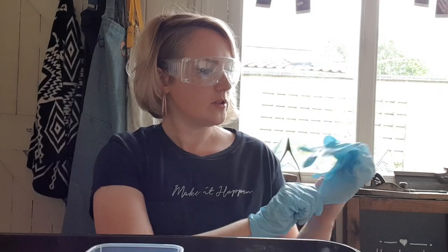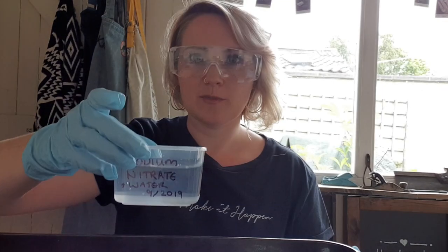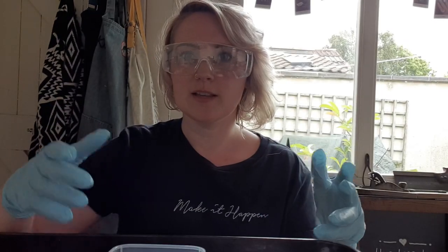As well as potentially being an irritant to some people, sodium nitrate will stain your fingers brown, which we do not want. I've got everything on a plastic tray — not just in case, but because I will spill it everywhere as I am messy. That way, if I do spill the solution, it'll be easy to clean up afterwards.